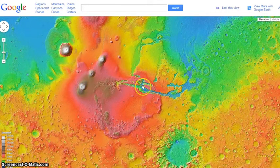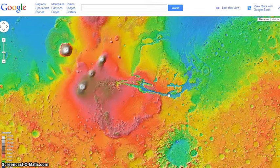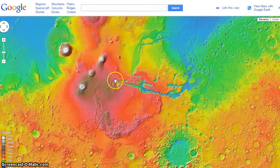The canyon — Valles Marineris, this area in here — there's no doubt in anybody's mind. This is EU dogma and I'm kind of into it myself. It certainly looks like a barred spiral, just like Walt Thornhill says. Here's the canyon and then this one comes around.